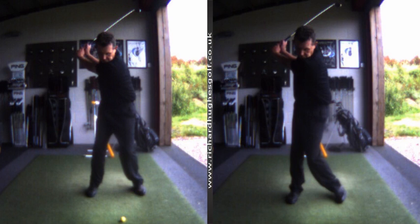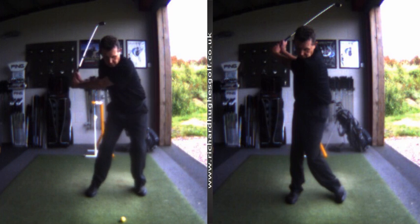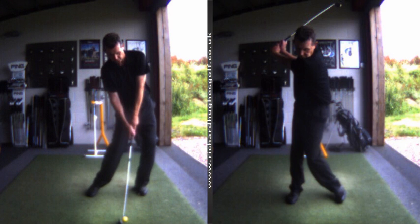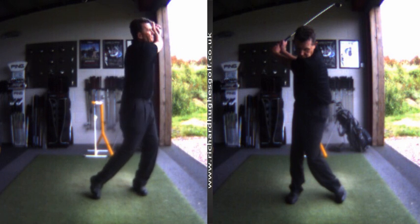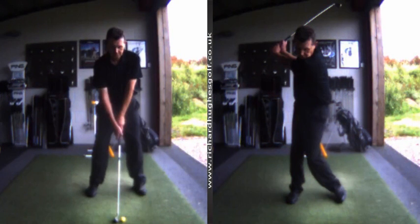That's your homework — it's really going to help your sequencing and give you a little bit more power. Love the sequence of the downswing. We're getting some really good stuff done now, a lot of good stuff going on in this swing. You're going to play some good golf, Bainsey. You've got a month to complete your homework — look forward to catching up with you and seeing the progress. Cheers.